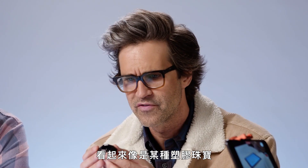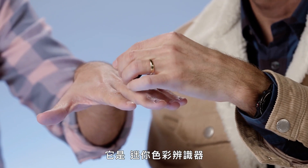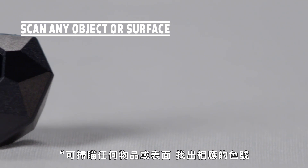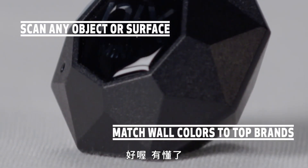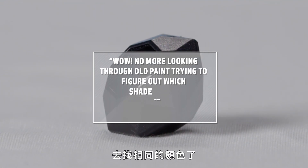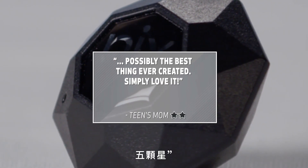Oh, this is a small one — oh, this is so tiny. This is like a plastic jewel of some sort. I think if you put it on my finger it will automatically wrap around like a futuristic wedding ring. It's a mini color sensor. Scan any object or surface to find its paint match. Match wall colors to top paint brands. No more looking through old paint trying to figure out which shade it is. Possibly the best thing ever created. Simply love it. Five stars.